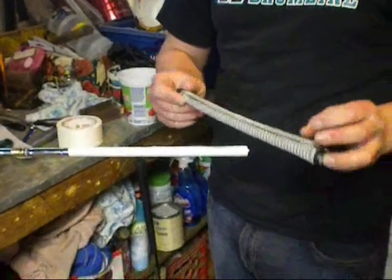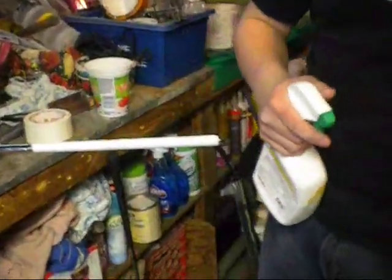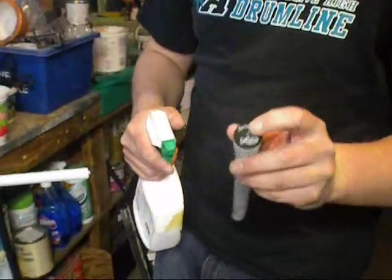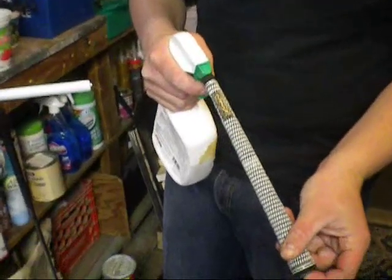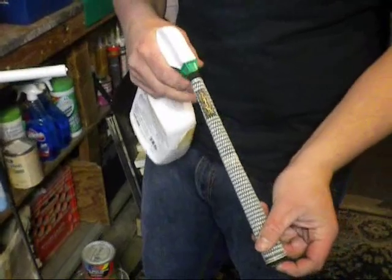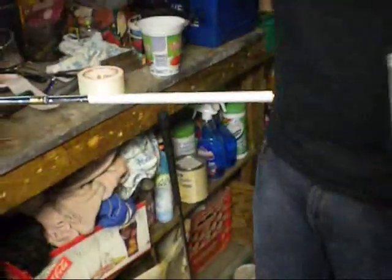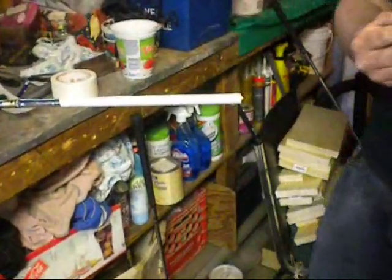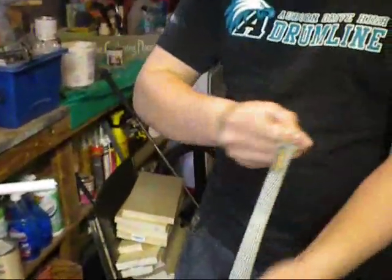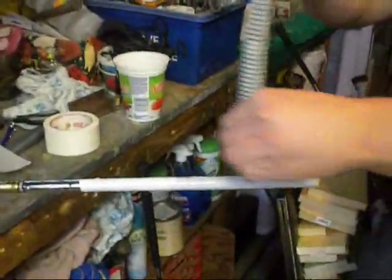Once you get your tape on, you want to take your grip. Take some solvent, put your finger over the bottom hole. I usually put four sprays of solvent in the grip, and then take two or three on the grip. Shake the inside of the grip to get it all coated, then dump the excess on the shaft.